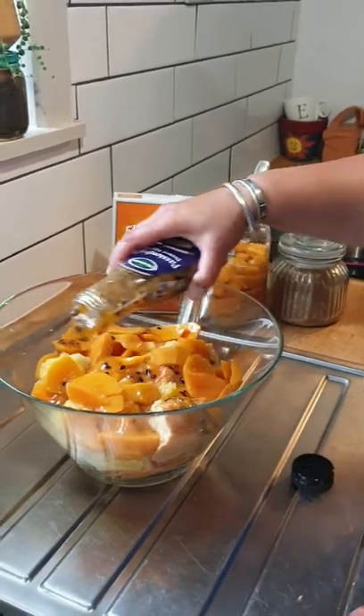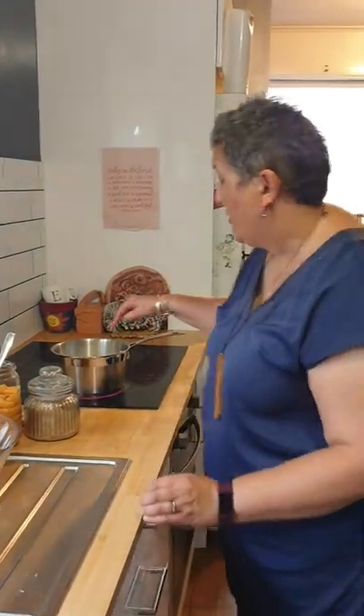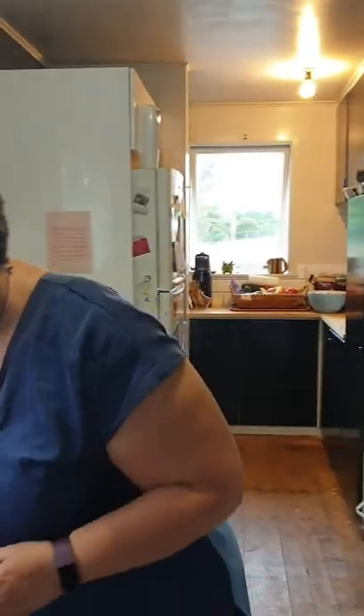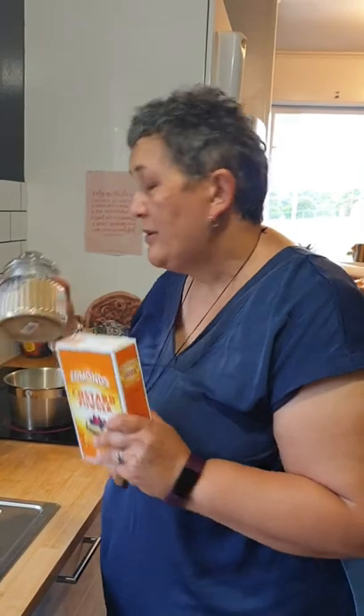Now I'm going to make some custard. This isn't egg custard — this is just good old packet custard, but a lot of people don't know how to make it and it's actually not that hard. So I've got a litre of milk warming in my pot and I have some powdered custard powder. I'm pretty sure it's like cornflour with colour. So I'm going to add three heaped tablespoons of custard powder and probably two heaped tablespoons of raw sugar.